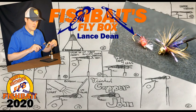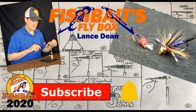If you like to tie flies or are new to my channel, be sure to subscribe and hit the bell to stay notified of when I upload new videos. And to say happy birthday to Fishbait, give this video a thumbs up.